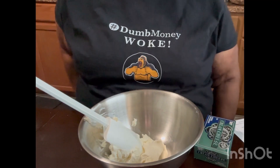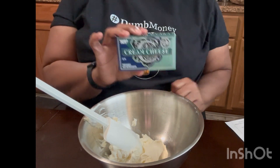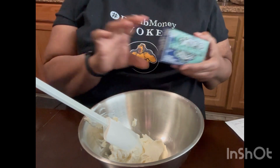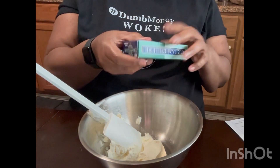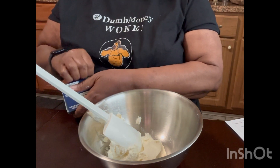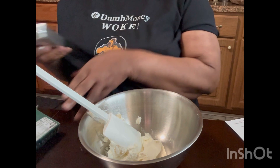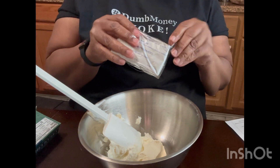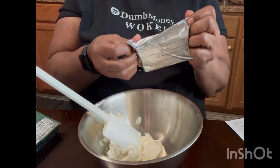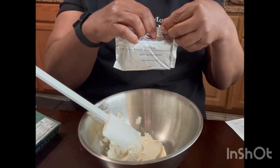So what I'm going to get started with is my cream cheese. What you're going to need is two eight-ounce packages of cream cheese. I need to get this into my bowl and start moving it around so that it gets softened up. I've already put one in, so I'm getting ready to add my other one. This is such a good day for this — there's games coming on later and it'll just be good.